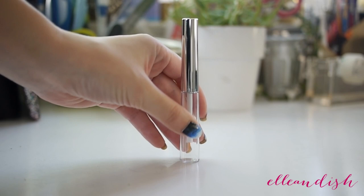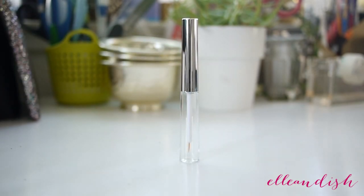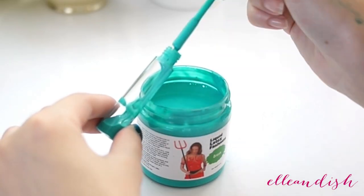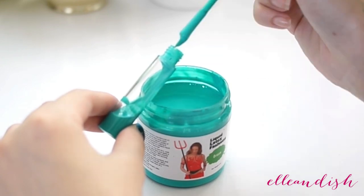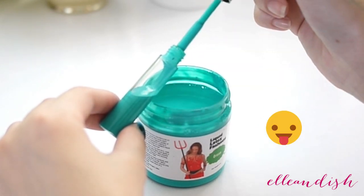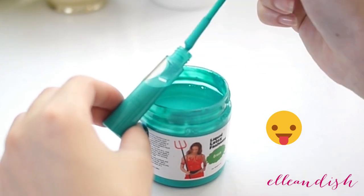I bought a set of empty eyeliner bottles for my little decanting project from eBay — you can also get them from Amazon for about two US dollars per bottle. To decant it, I didn't have a little funnel, so I just did the tedious job of dripping the latex into the bottle. It took about a minute, but it's worth doing if you do a lot of messy nail art like I do.